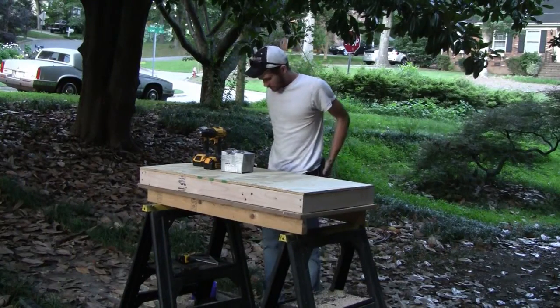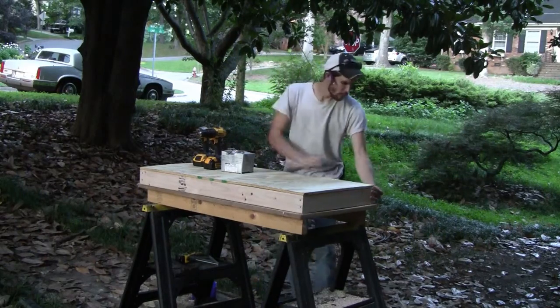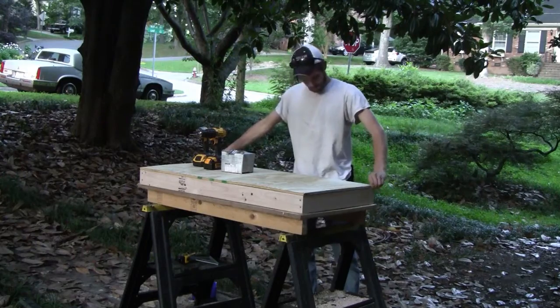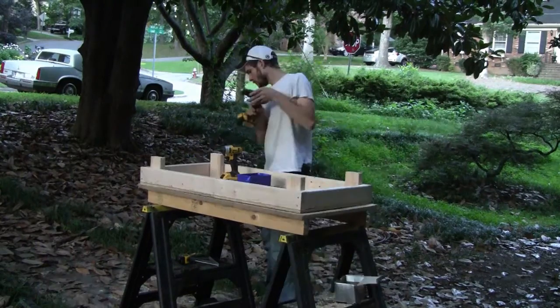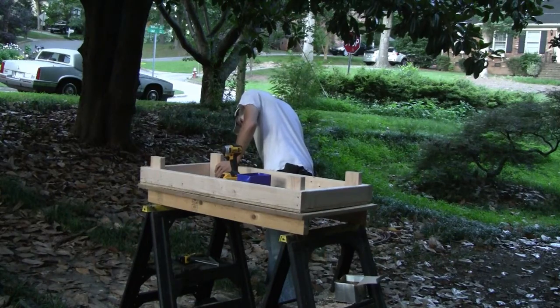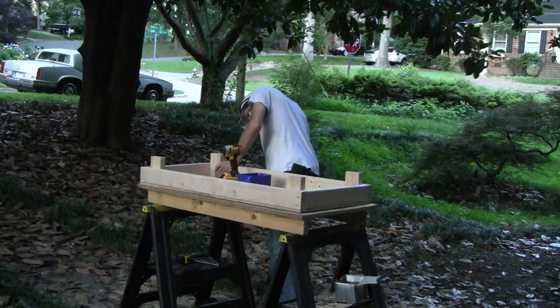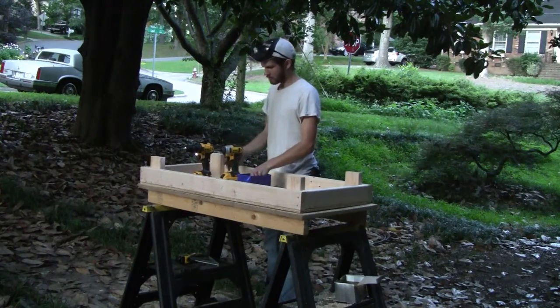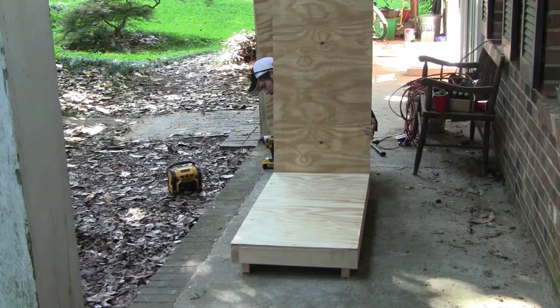The next step is to take one of the frames without holes and attach the 47-by-23-inch piece of plywood to it — this serves as the base of the worm bin. With the plywood base attached, flip the whole assembly over and attach the four 6-inch legs to each corner of the frame. Once the legs are screwed in, the base is completely assembled.